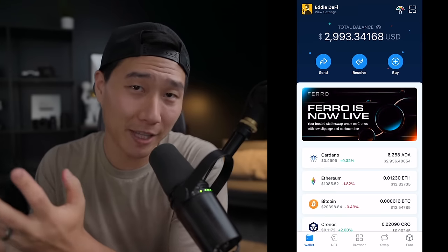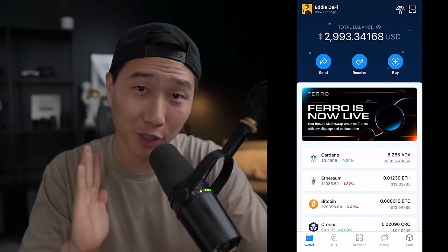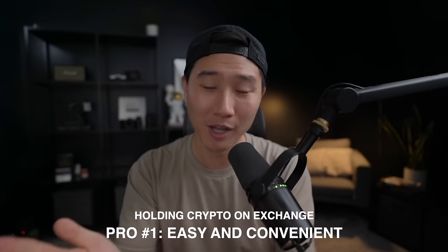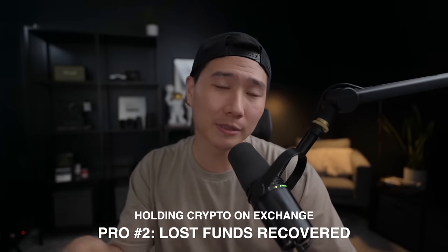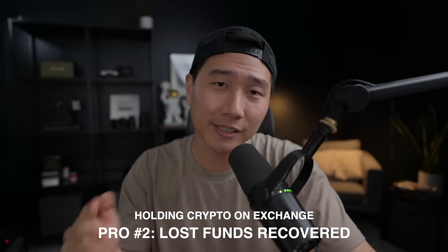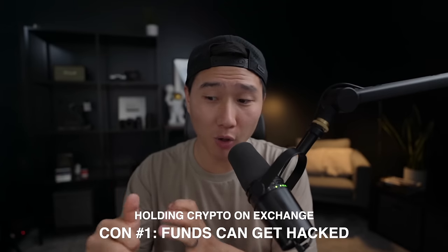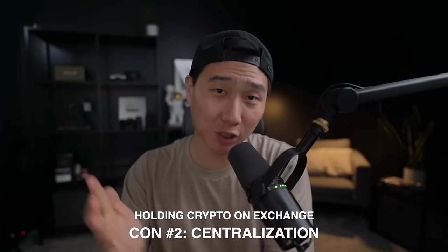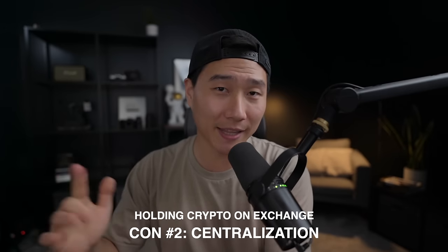If you're wondering whether to keep your funds in the crypto.com app or transfer them to the DeFi wallet, here are the pros and cons. The first pro of the app is that it's easy and convenient to buy, sell, transfer, store, and track your crypto all in one place. The second pro is that sometimes if crypto.com loses your funds, they may return them, especially if it was their fault. In most cases, companies like crypto.com hold around 90% of cryptocurrencies in cold storage, so it's generally pretty safe. The con is that it can get hacked and crypto.com may not return your funds, and technically it is not your crypto — crypto.com owns it and you're trusting them to keep it safe.